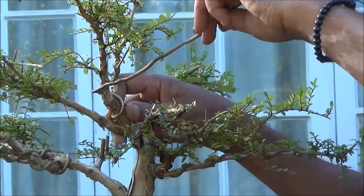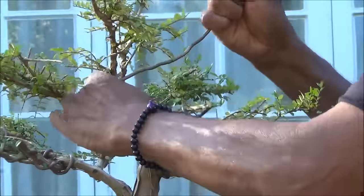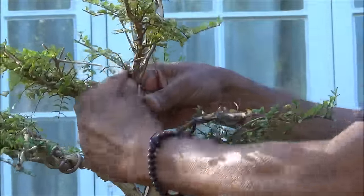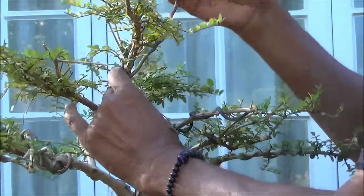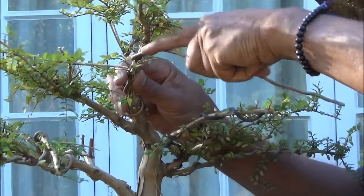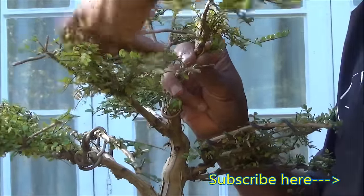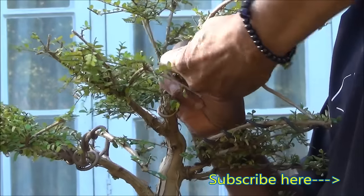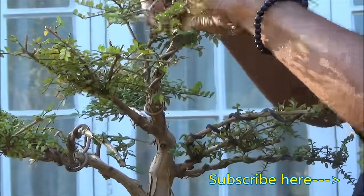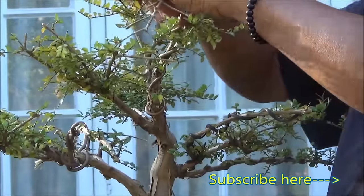Now we'll continue with this wire, winding in the anti-clockwise direction, sticking very close to the branch at a 45-degree angle. Just wire it, avoiding the foliage, and round it goes — moving the foliage out of the way.